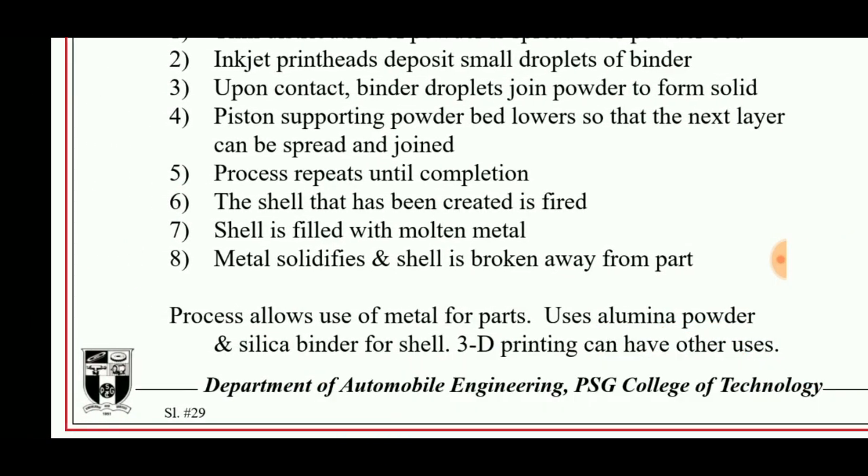This method has great advantages because difficult parts can also be manufactured using this technology, and it is a faster process compared to other types of solid freeform manufacturing.